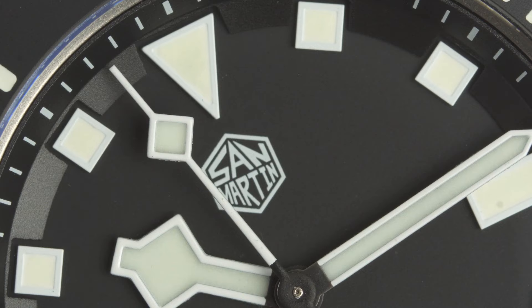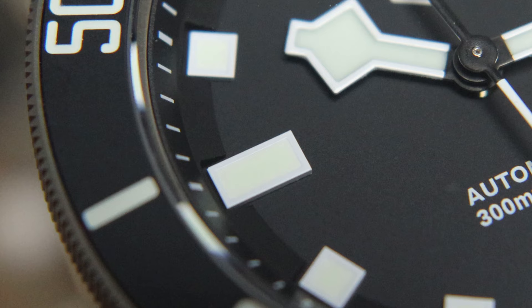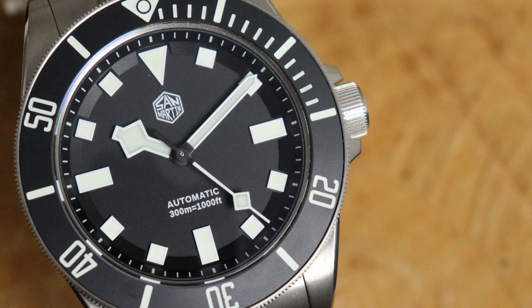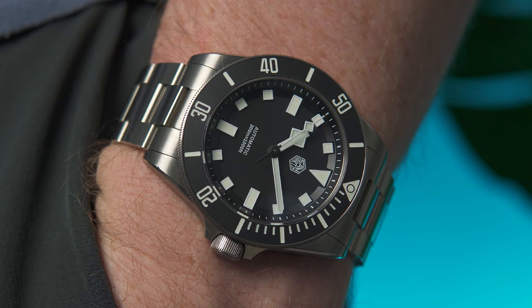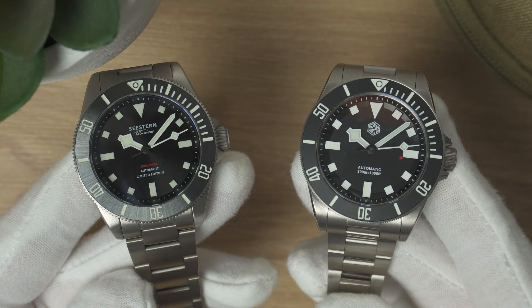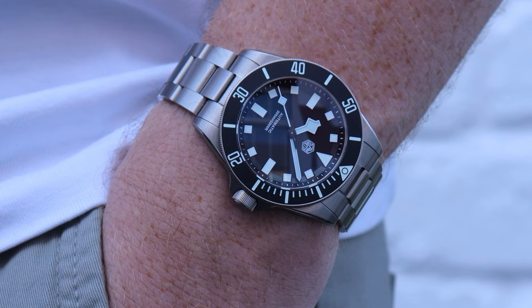It's not originality — San Martin have basically taken the design of the full-size Pelagos and shrunk it down, which isn't strictly what Tudor did with the Pelagos 39. San Martin have included a sloped rehaut with cutouts for each hour marker, as opposed to the real Pelagos 39 which just has applied markers sitting on a flat dial. Those cutouts make the dial feel more compact and give it real depth. San Martin have also kept the matte bezel insert of the full-size Pelagos rather than the sunray one on the Pelagos 39 — and matte is just better in every single way.